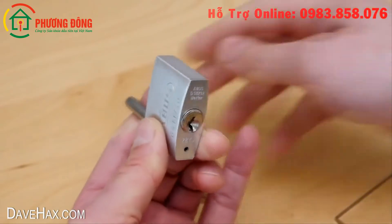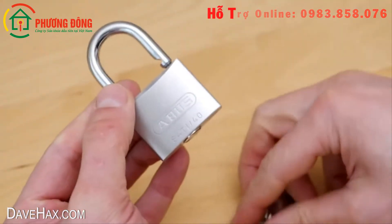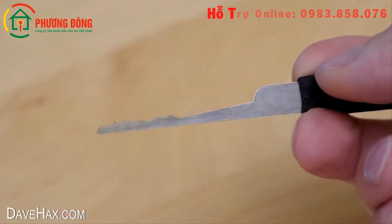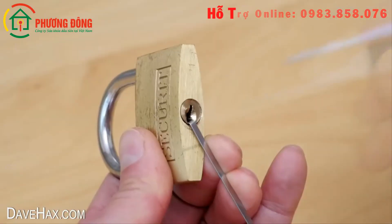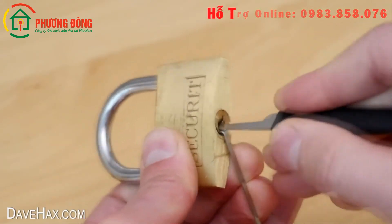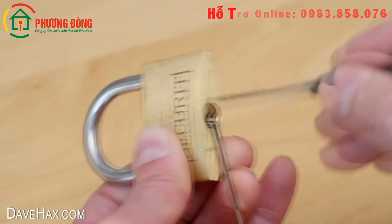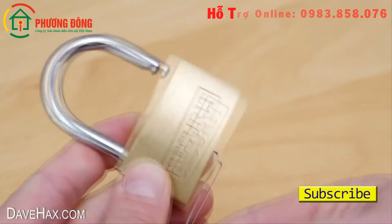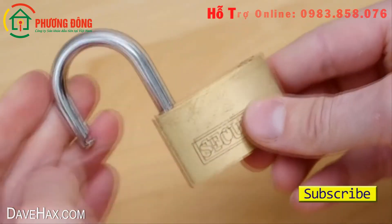When you do eventually crack it, it's really satisfying. You can try lifting individual pins at a time, or try using a rake like this to rake the lock. I hope you've enjoyed watching this video; if you want to see more of my lock-related videos, check them out.